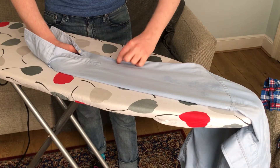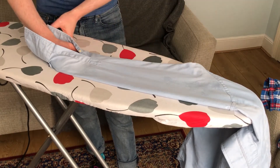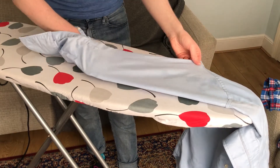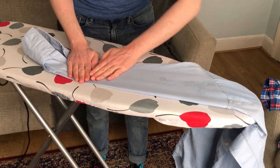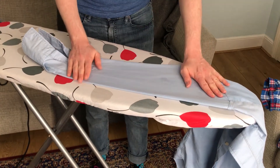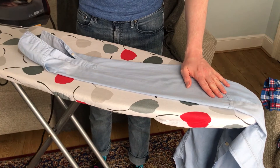I'll make sure that the crease here is flat against the ironing board, then press it flat. Now we can put the iron on top. The iron is set to the cotton setting.